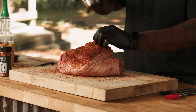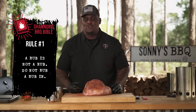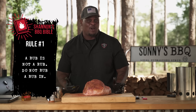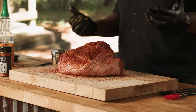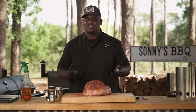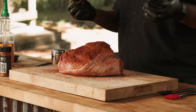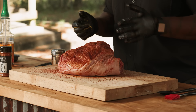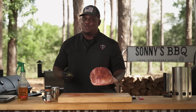Rule number one in my barbecue bible: a rub is not a rub — you do not rub a rub in. You just pat it in. If you're rubbing it in, it's going to create some clumps and pockets of that rub. That beautiful rub is fantastic, but if you get a clump of it, it may be a little too salty or a little bit too sweet. Just make sure you pat it in — that's all it needs.